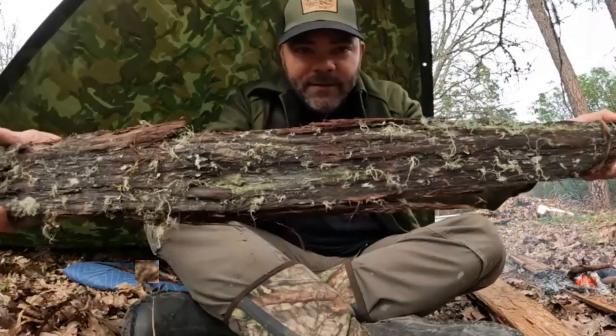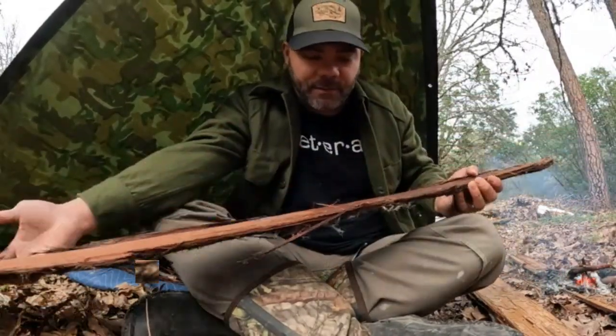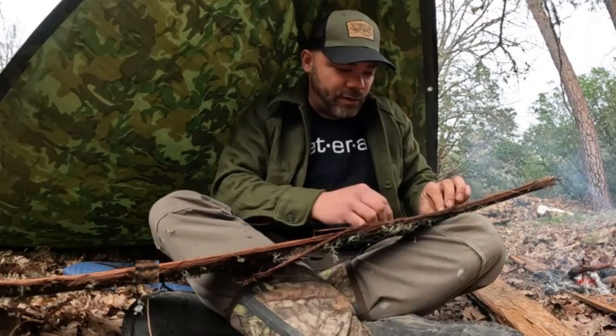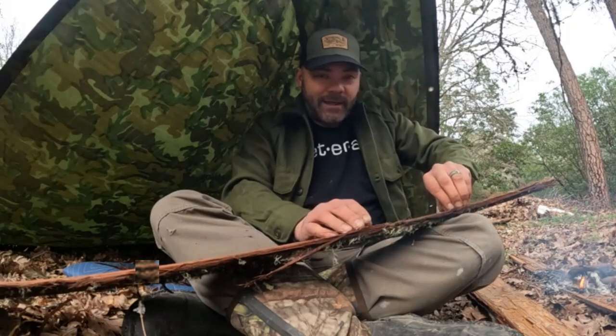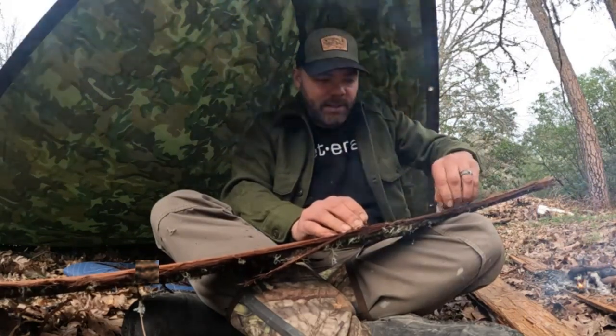We got this piece of bark here — this is the inner side, this is the outer side, and this is from a cedar tree. You can use lots of other materials such as dogbane, nettle, cattail, willow, and a lot of different things.